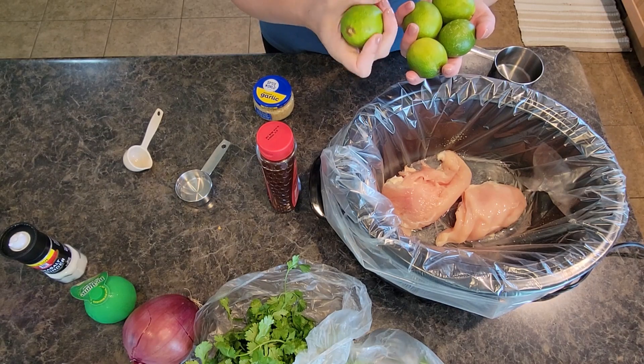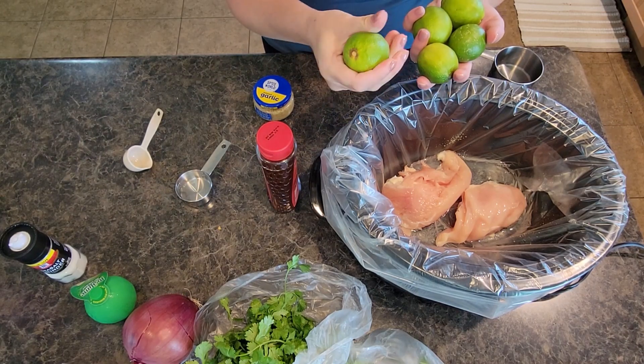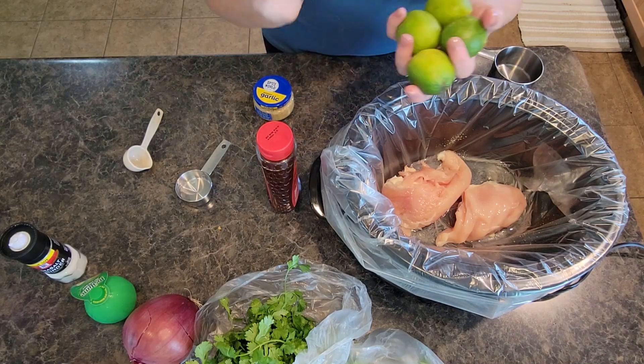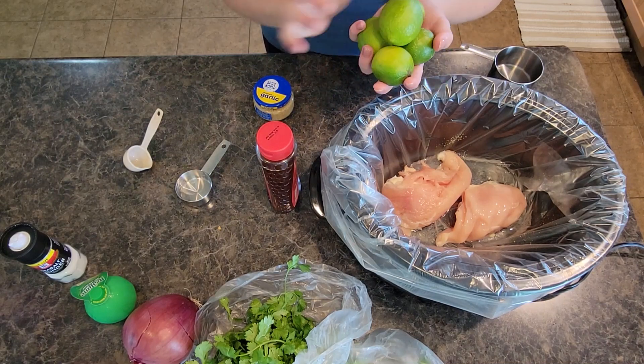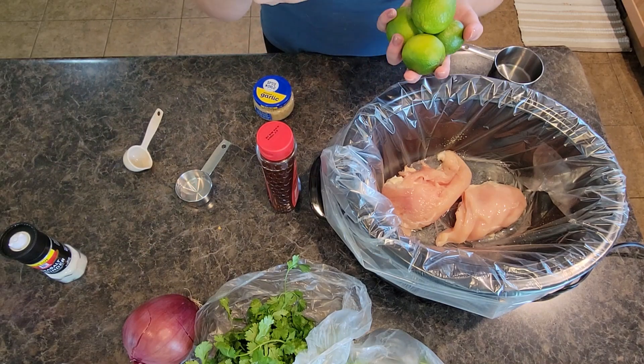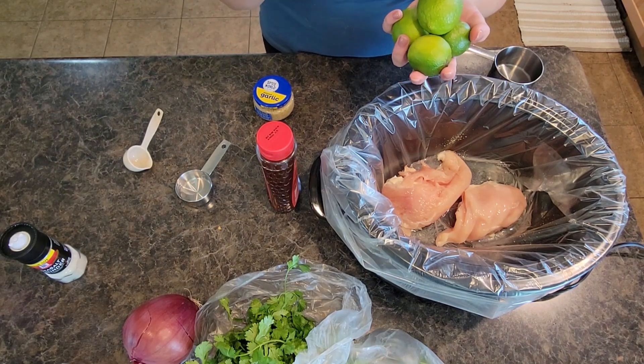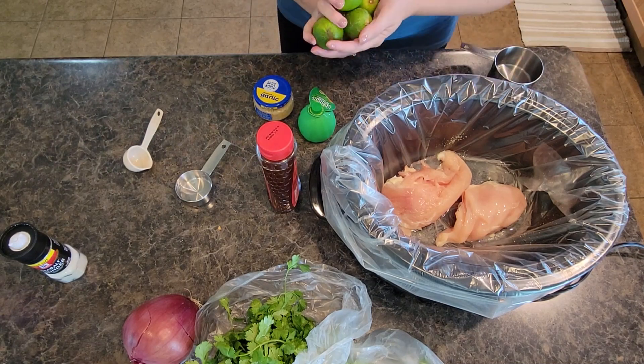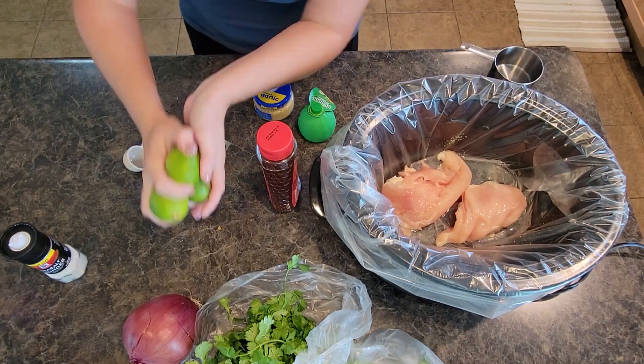These are probably some of the smallest limes I've ever seen. However they are ripe — they're soft so I think they're juicy, but I'm going to use fresh limes and bottled lime juice. Do what you got. Use what you have on hand, but if you can find good fresh limes please do so — it makes all the difference with lime chicken tacos.